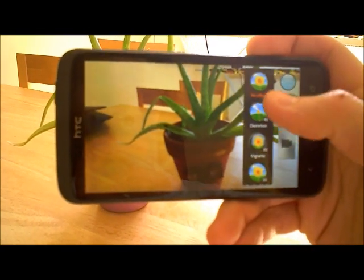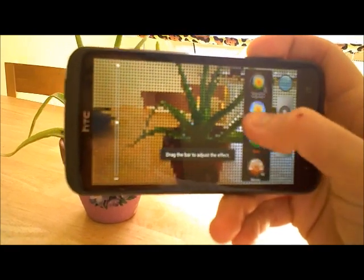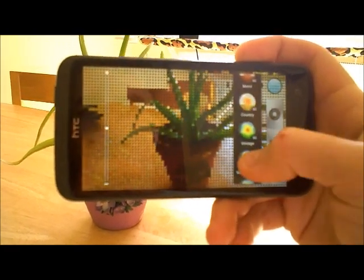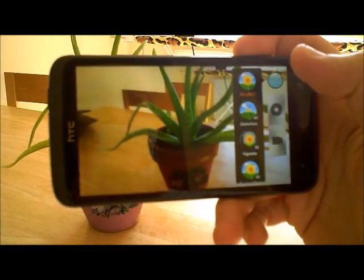You've got your sort of standard filters. So you've got distortion, a funky dots feature which turns into a weird sort of 16-bit thing - all kinds of things like that which kind of mess with your photos. All pretty standard.